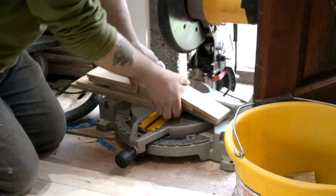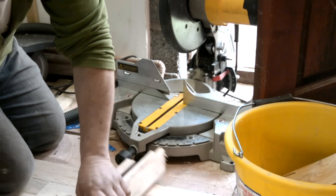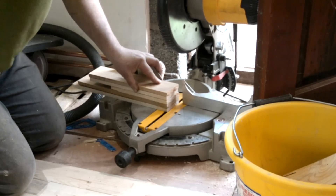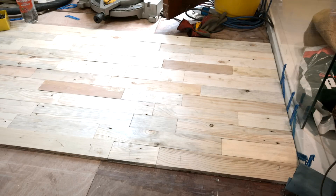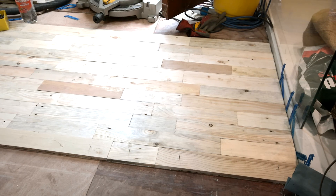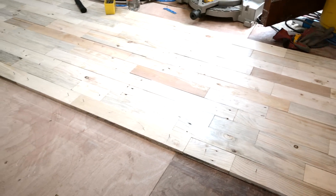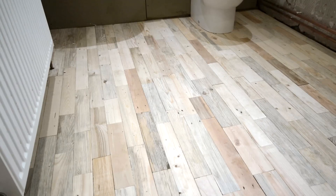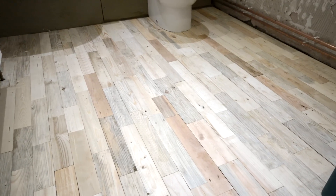After you cut the boards to length on the line, just drop the other end onto a flat surface and trim off the minimal amount. I laid another six rows, then pinned the last row in place just to stop any movement, and took the pins out after the glue had dried. Many hours later, it's all glued down and left overnight to dry.